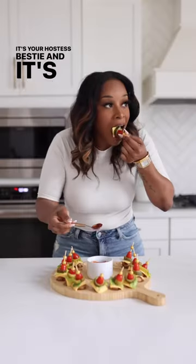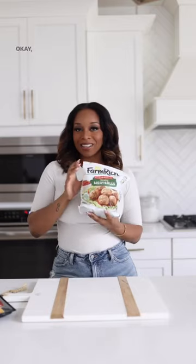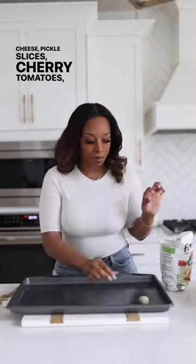Hey guys, it's your hostess bestie and it's party season, so let's make these low carb cheeseburger bites! You're going to need some turkey meatballs, American cheese, pickle slices, cherry tomatoes, and romaine lettuce.